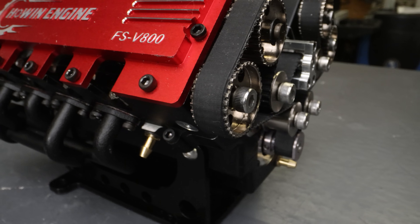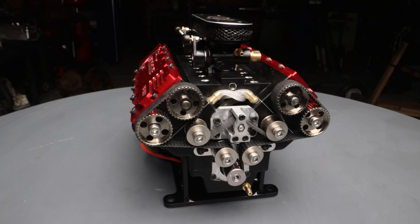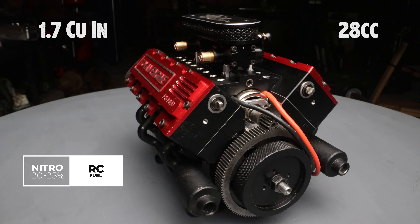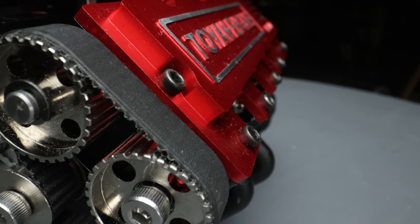I've been waiting so many years for a company to actually mass-produce this and it just showed up today. This is a 1.7 cubic inch V8 overhead cam engine that runs on nitro, about 28 cc's. This thing looks absolutely incredible, just an insane amount of detail. This has to be the craziest miniature engine that Toyin has come out with so far.